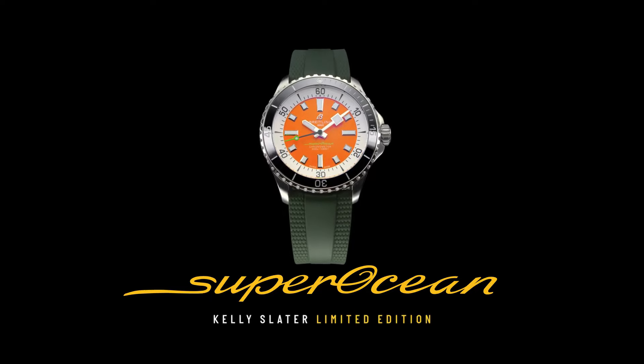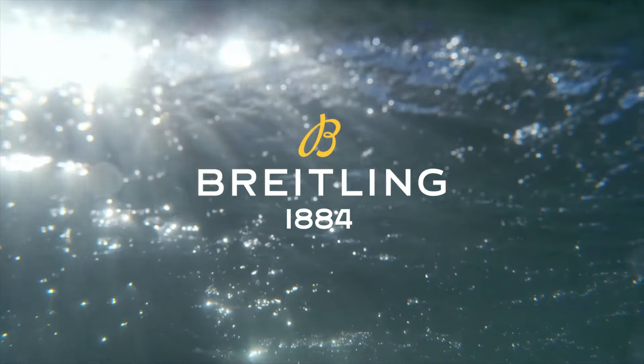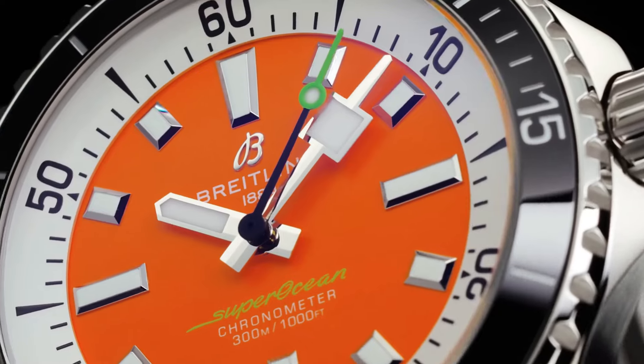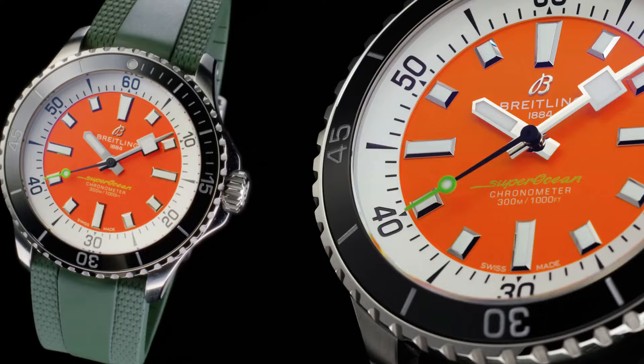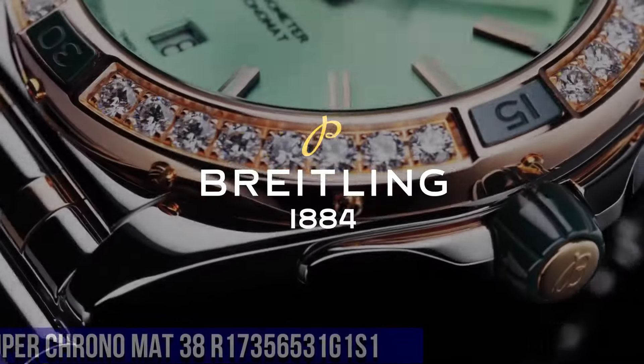Strap Material: Rubber. Strap Color: Green. Strap Type: Straight Lug 22/18 Millimeters. Buckle Material: Stainless Steel. Buckle Type: Folding Clasp. Buckle Size: 18 Millimeters. Number 6.